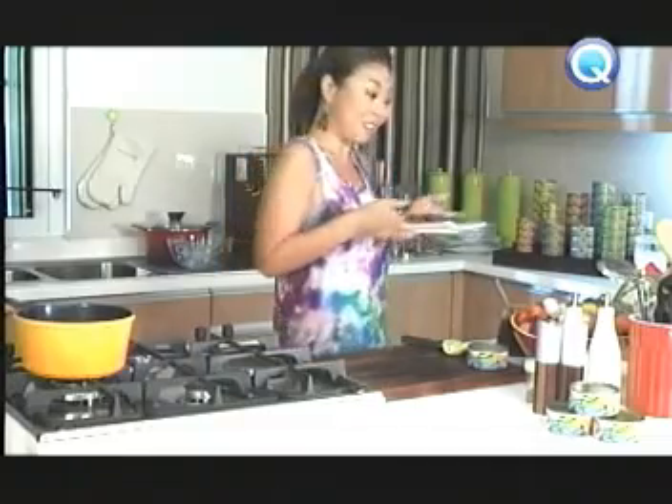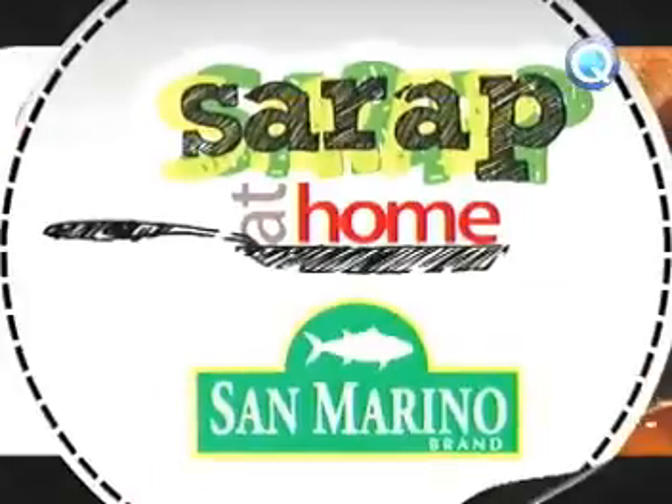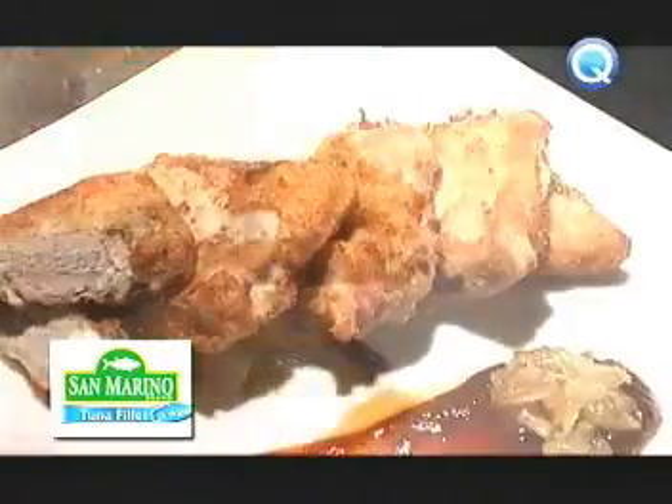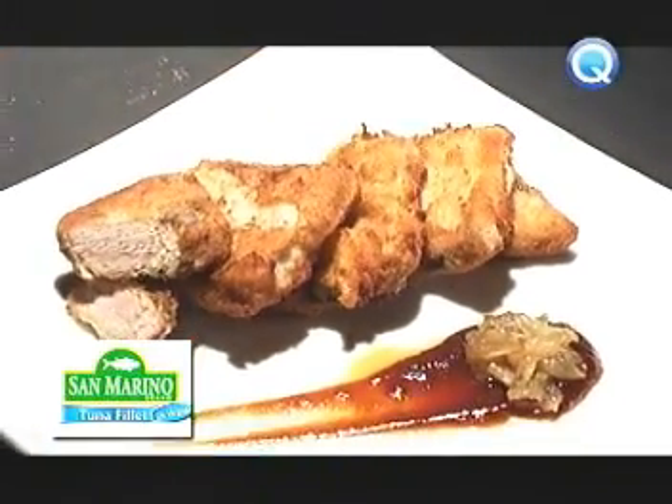Fresh and fresh. Sarap na sarap. Sana magustuhan ni Mr. Firefighter ito. Kasi ito pwedeng fire hazard — kasi ang sarap! Presenting our crisp, golden brown to perfection, San Marino Tuna Filet Nuggets.